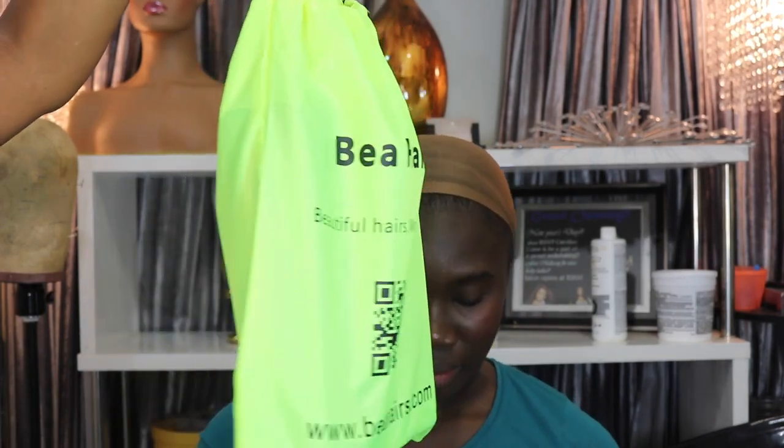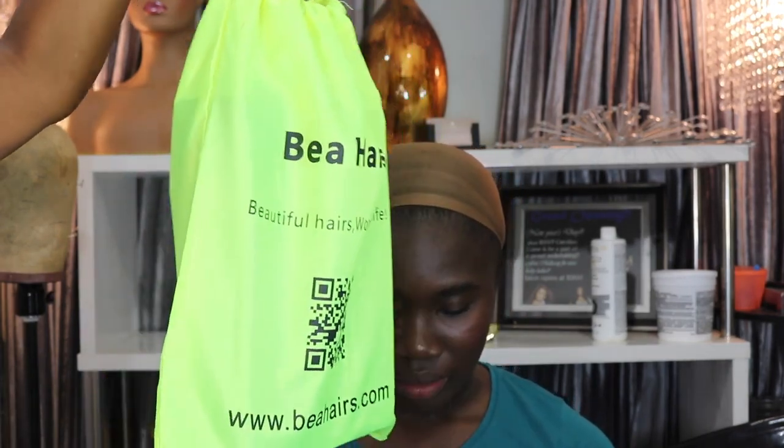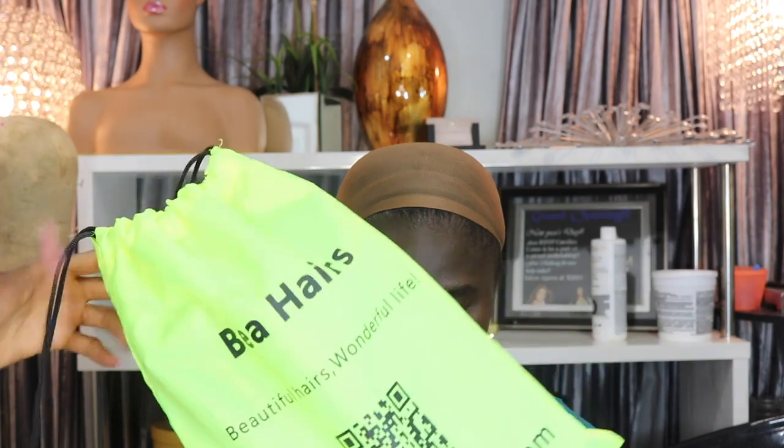Hey guys, welcome back to the channel, it's Caroline. I'm back with a new video — this is my beautiful client Miss Snow. She is just looking to pop her curly short bob wig on. The hair today is provided by Babe's Hair.